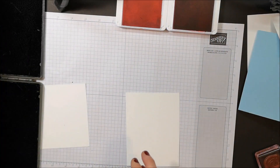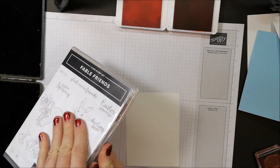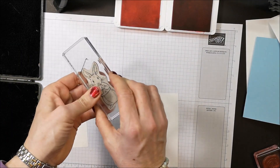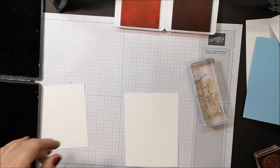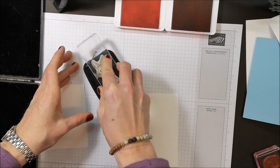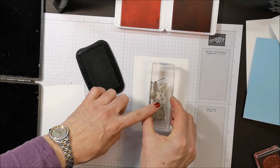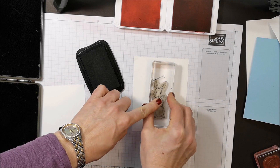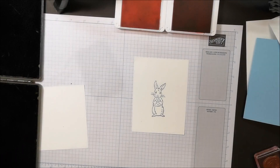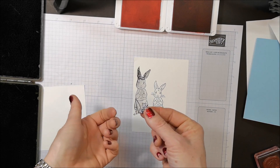Now I'm bringing in the rabbit from Fable Friends. I've got him on a block and I'm going to ink him up with my Stays On ink and stamp him right in the center like so. Now I have a mask — last time I used this set I needed a mask and now I've got it handy. I just keep my masks right inside my stamp set.